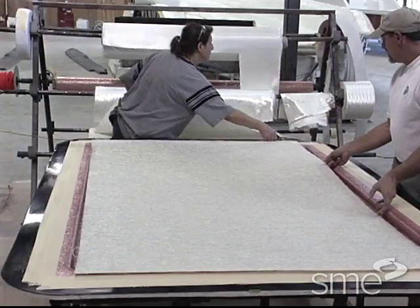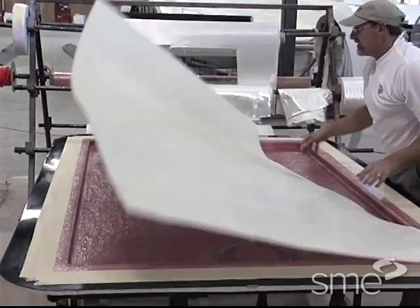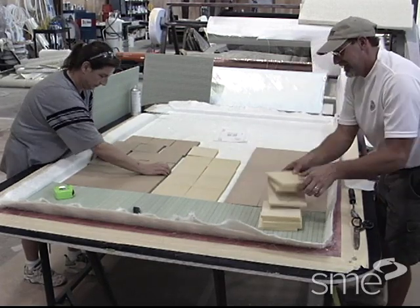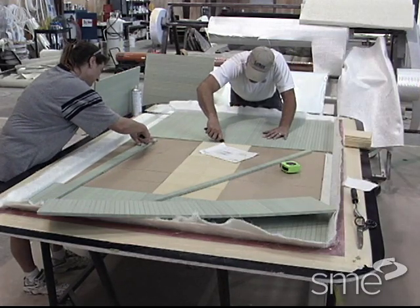Once the skin coat is cured, reinforcement materials are placed in the mold. Depending upon the part requirements, inserts made of metals, woods, plastics, or other materials can be easily placed into position within the mold.